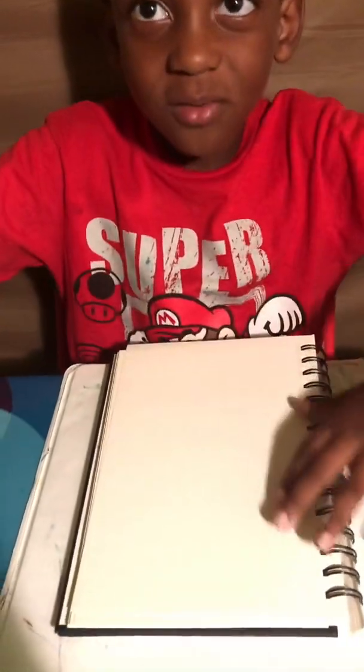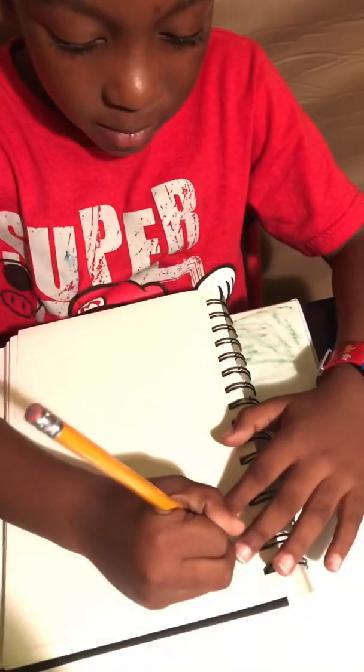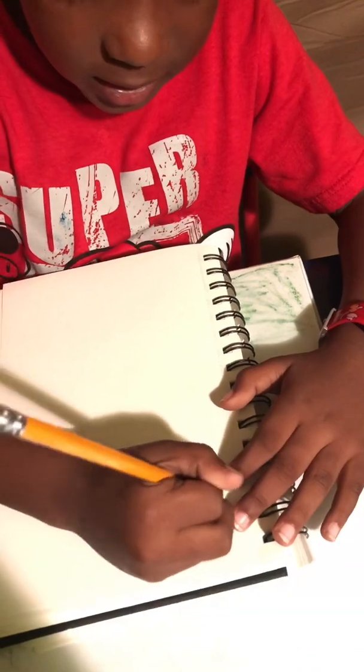Make sure you have your paper and pencil. I know you guys see your boy with no haircut. All right, let's get started. You're going to start off with the eyebrows like this.